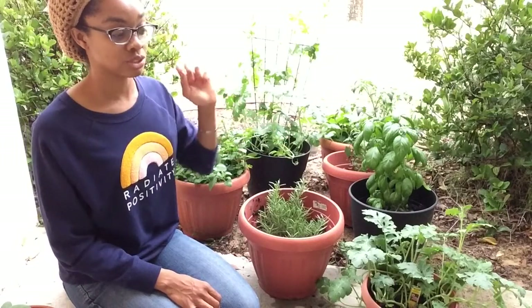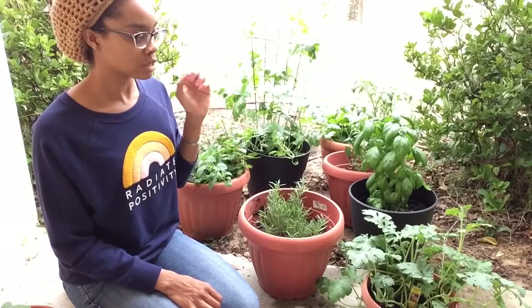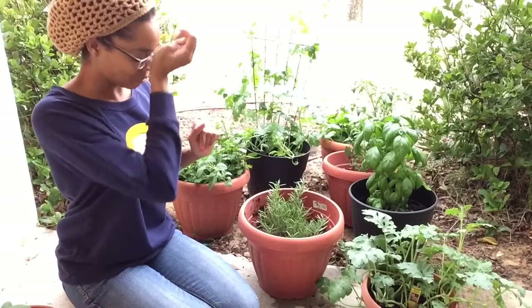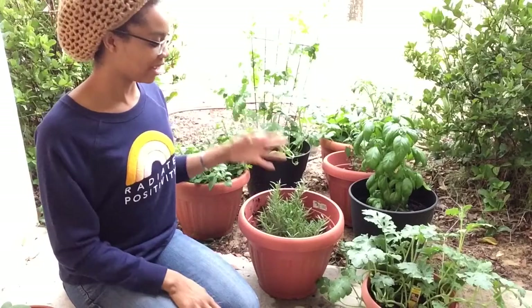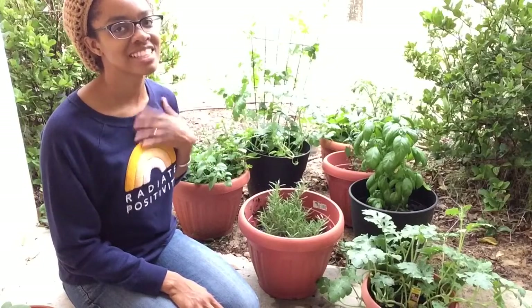I have read that eggshells help to deter things like slugs and snails, and it's also good to have the calcium from the eggshells in your plants. Just in that little bit of time that I was stroking the rosemary plant, everything smells like rosemary right now. And I love it so much — oh, I love that scent.